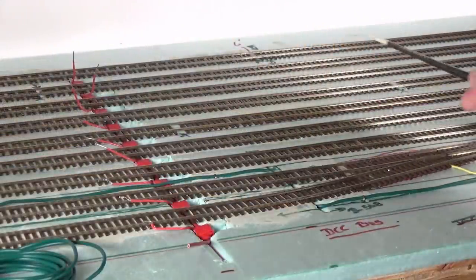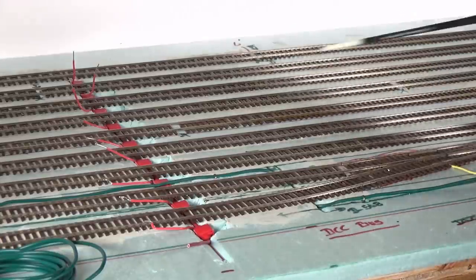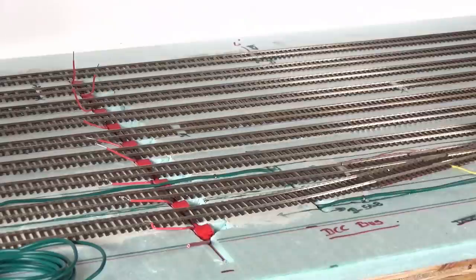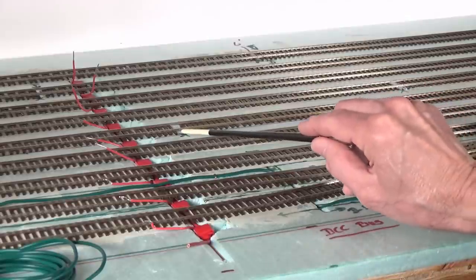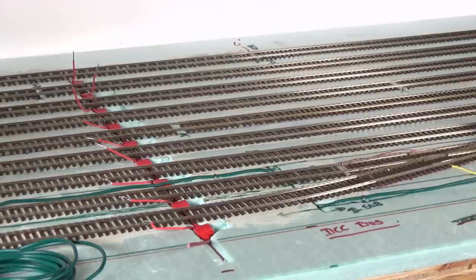As you can see here, I've made a lot of progress getting the staging yard tracks glued down using liquid nails, using the same process I used for the yard ladder. Now, at a number of locations I've marked, these are locations where I am not going to solder the rail joiners to the rails. I typically solder all of my rail joiners except for certain areas — I call these floaters. What they are is expansion and contraction joints. You want to leave the rail joiner unsoldered so that if the temperatures fluctuate a lot in your layout room, your tracks can move. If they're soldered together, that won't happen.